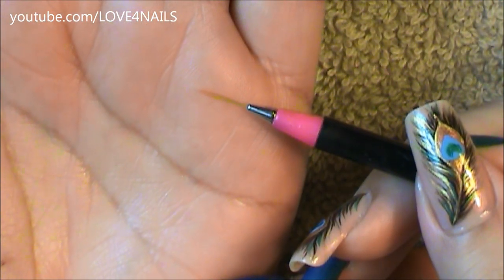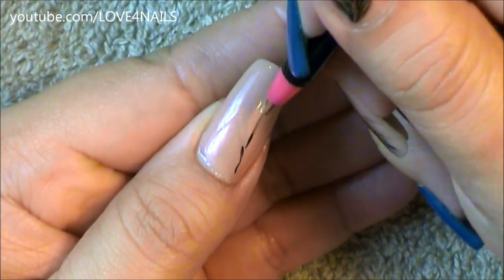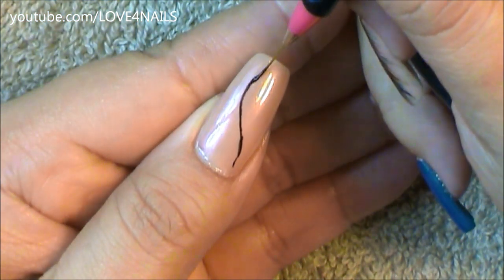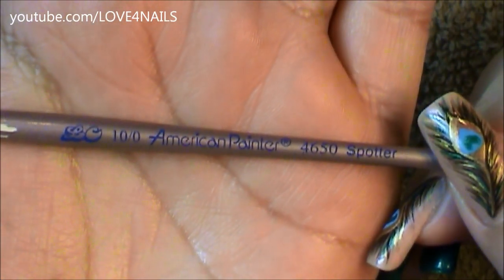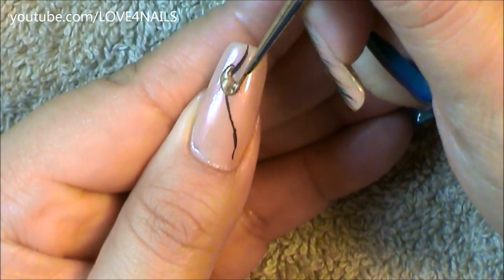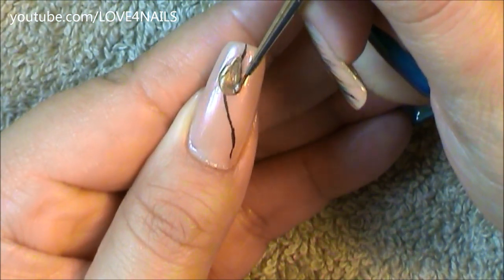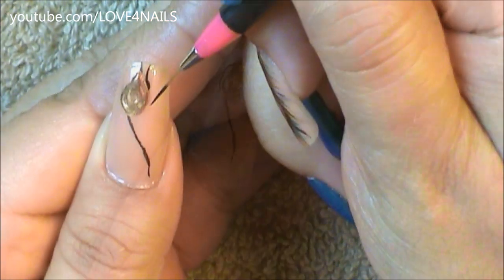Following that, I'm going to be using a striper brush in a size short and I'm just going to be painting a black stripe coming in sideways over my nail. Then I'm going to be using a Brandon size brush to paint the rest of my design, beginning by painting an almond shape in a copper color.